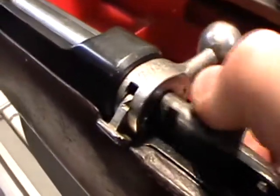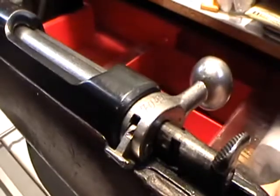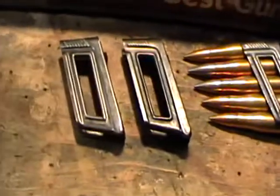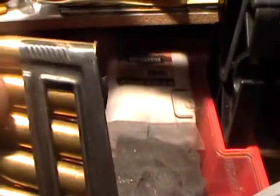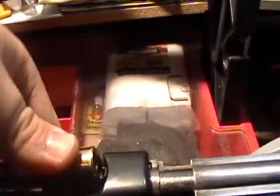Looks good. Here is a five-round clip that holds the ammo. When you put it in the rifle, you're going to want to put it with the tab at the top, where the little serrations are, so you know it's the top. Then push it down and it clicks in.